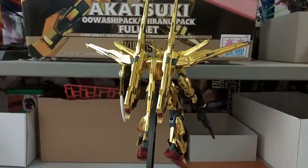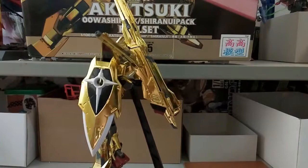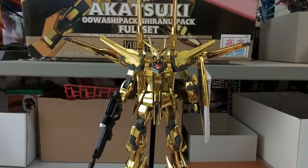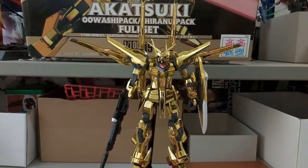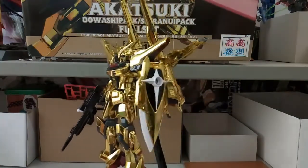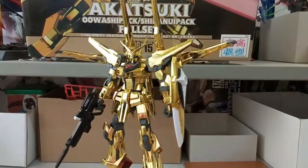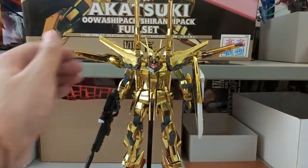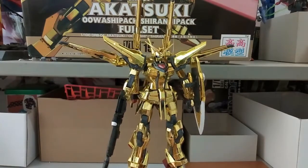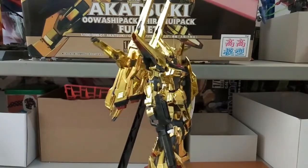Upon building this kit I've encountered several problems, but they're not very big — they can be dealt with due to some gaps in the kit. I will address the issues. Also, one thing to note: if your hands get sweaty from holding things too long, this gold-plated coating will attract fingerprints, so just be careful about that if you're planning to get this.